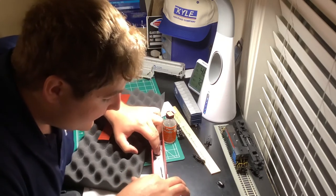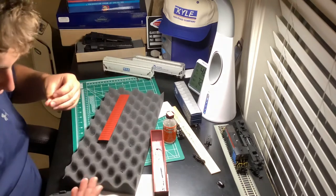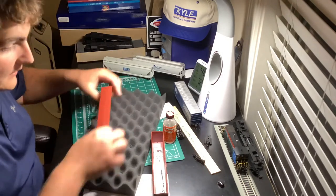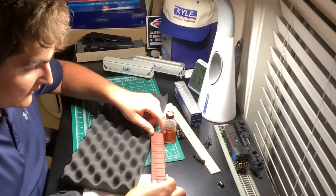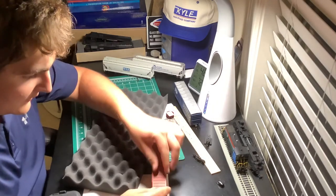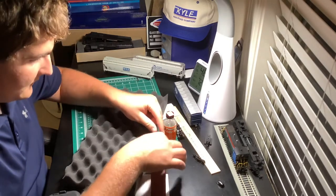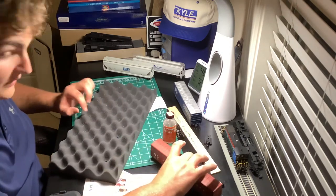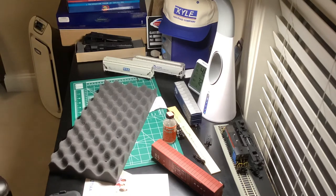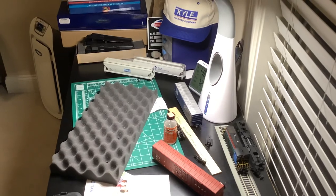So we'll just put that in there, let the glue dry, and the roof literally just pops right back on. Now that'll be good as new. Hopefully you didn't spend 30 minutes trying to figure that one out.